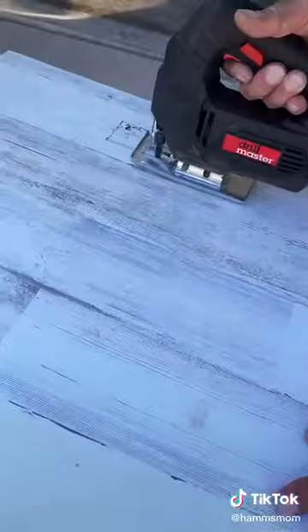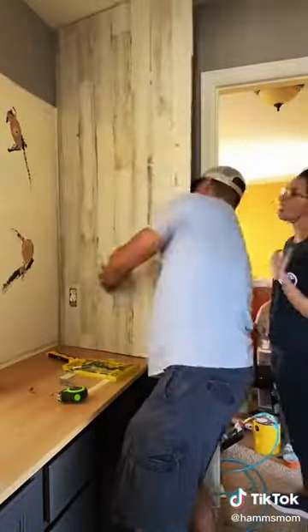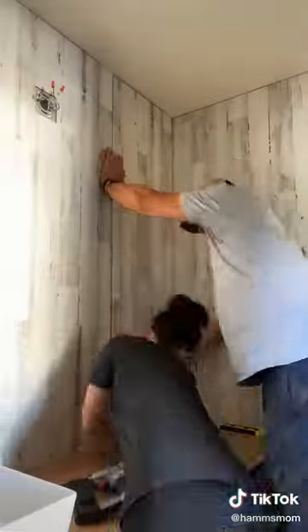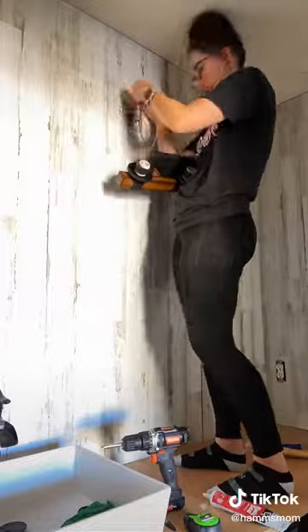We had to measure the walls so many times to make sure it was perfect and exact, and then we cut out all of the pieces. We even had to cut out holes for every single light switch and all of the outlets to make sure everything was covered. We used a nail gun to secure all of the pieces, and I was really glad my dad helped me with this part because this was definitely a two-person job and it was really tedious.